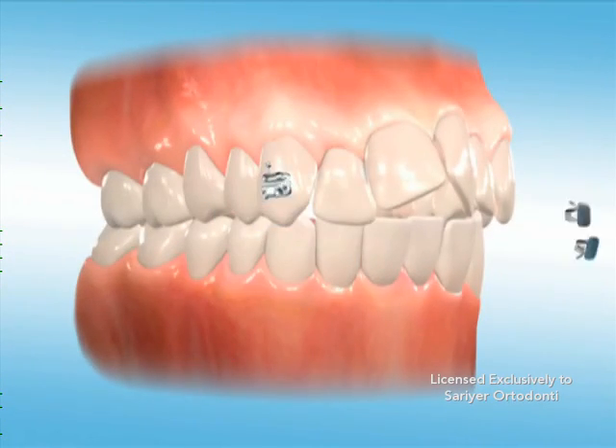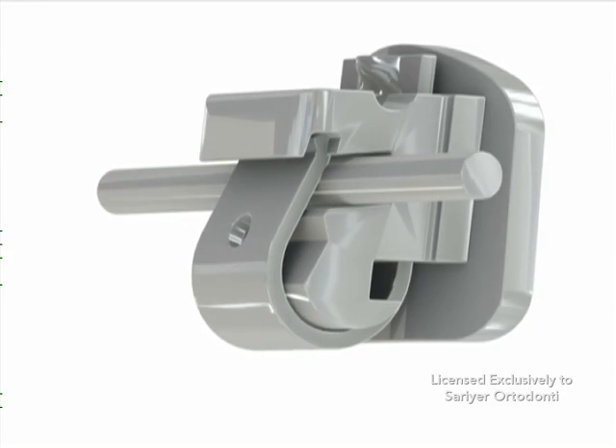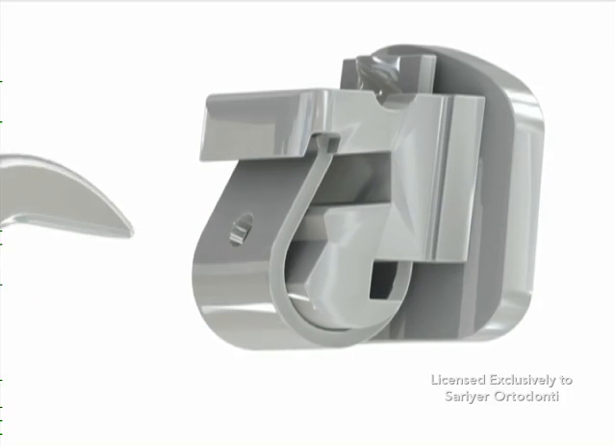This self-contained sliding door, when closed, creates a channel with less friction between the brackets on the teeth and the arch wires. The arch wire is the device that applies force to the bracket and guides the teeth.